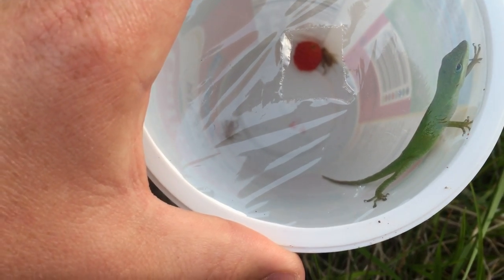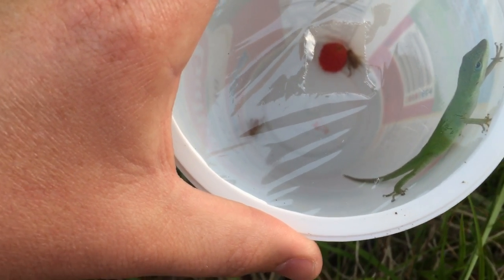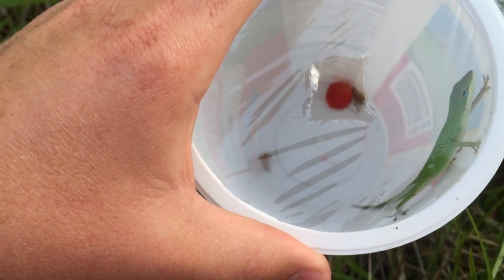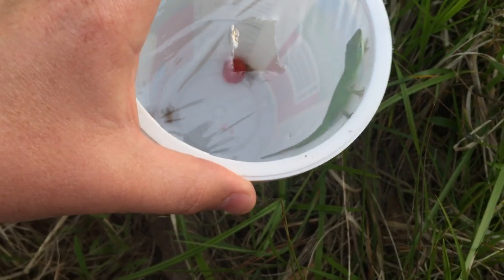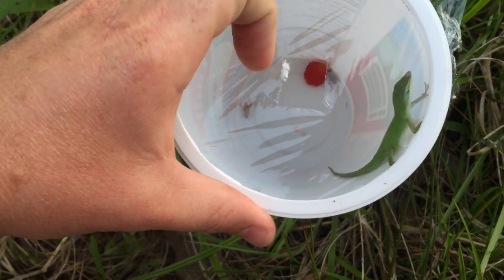I put a little piece of strawberry in there so the crickets don't die, because you might want to leave this trap out throughout the day. Put it in a shaded place, because if it gets a lot of sun, the cup is going to heat up and that's going to kill the crickets or any lizard that goes into it.